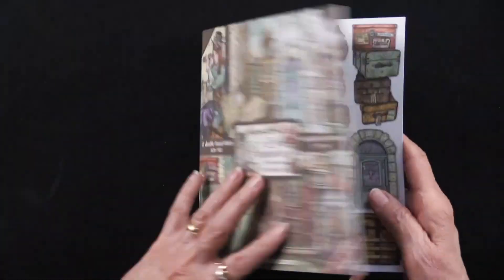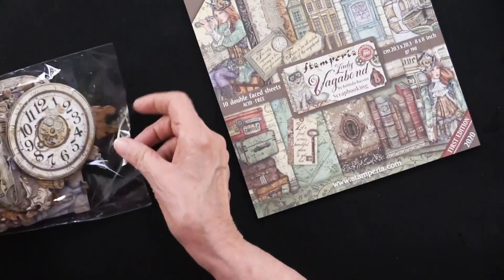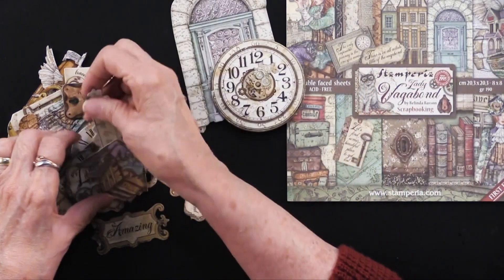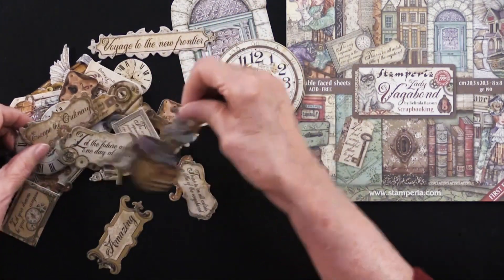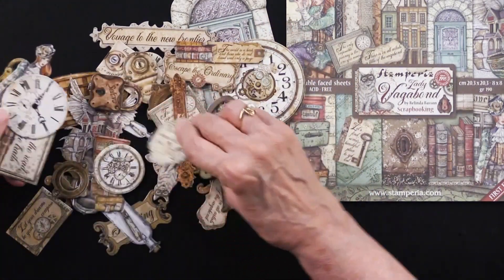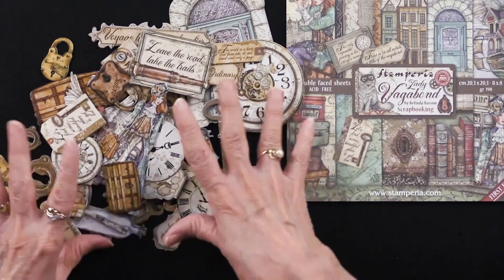There's my favorite cat. As I said, 56 cutouts in this. In addition, there are some chipboard die cuts. These are a total of 44 pieces. Many of them are significant size, as you can see, but there are plenty that are small. 'Voyage to the New Frontier,' clock, there's our lady, 'Let the Future Arrive One Day at a Time,' 'Escape the Ordinary.' Just a plethora of imagery, really gorgeous. So all of this is part of the collection; the die cuts are separate.